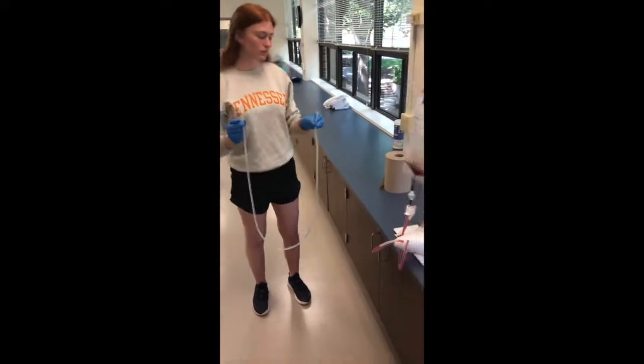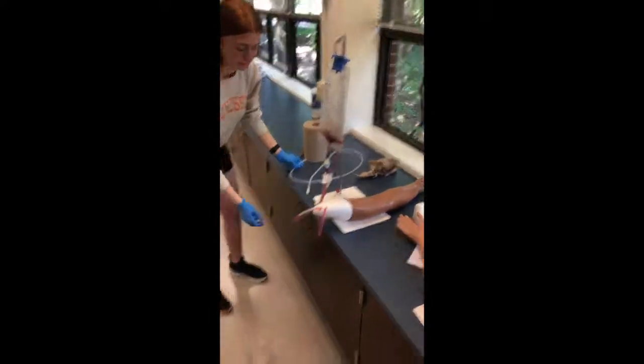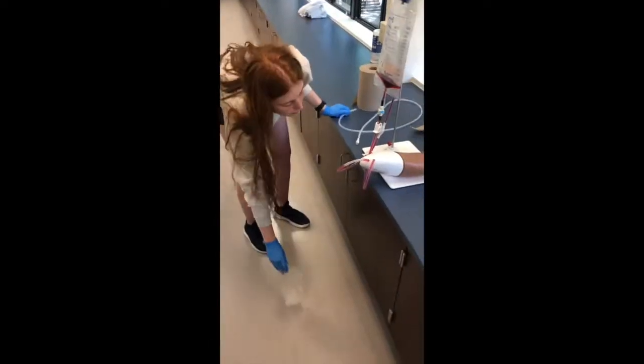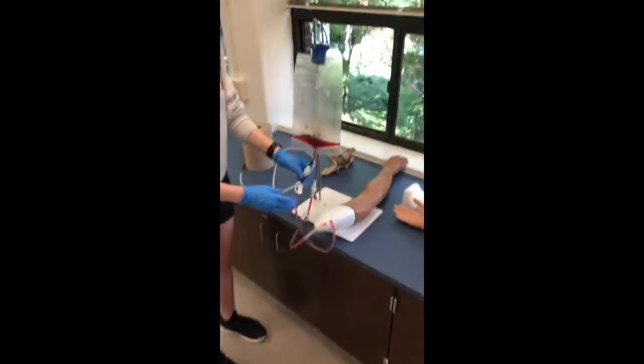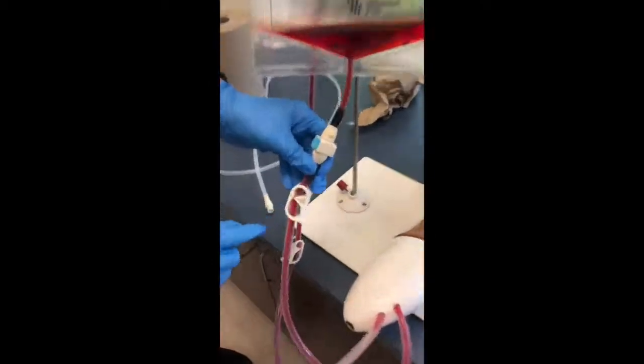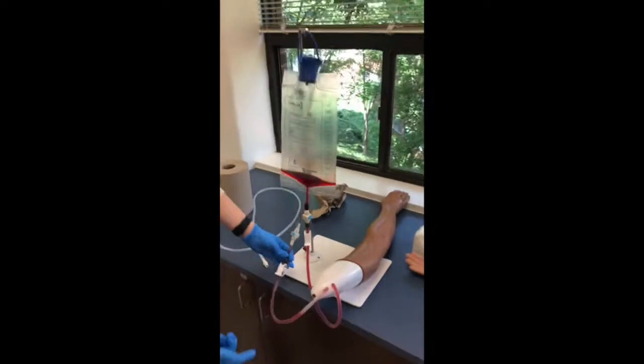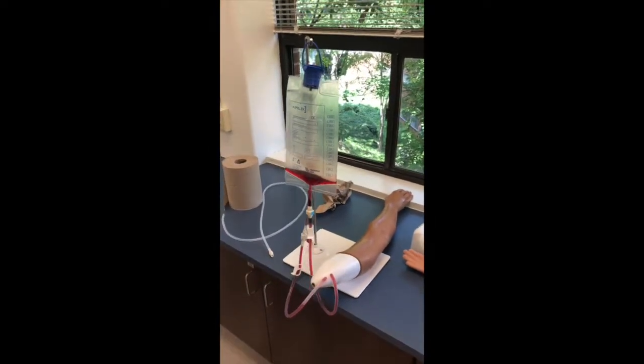This video will be about taking apart the IV arms and how to clean them and put them away. You'll need a canister to catch the blood that's draining out of the arms and an adapter tube to properly drain it. The first thing you'll need to do is make sure that the clamps are clamped — you do not want this pouring all over the floor because it will stain everything.